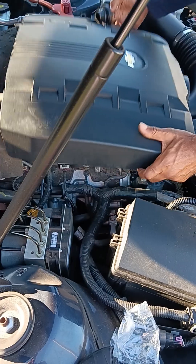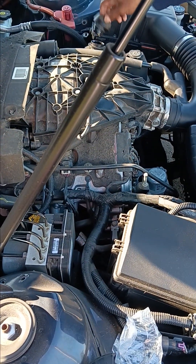You want to remove the oil cap, take off this housing — it pops right off. Then put the oil cap back on.